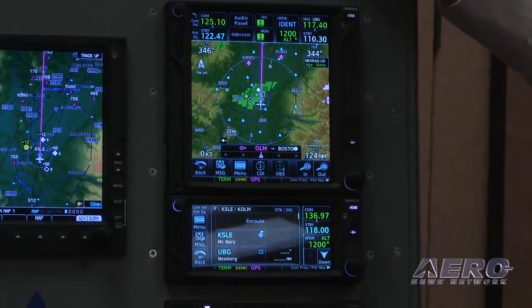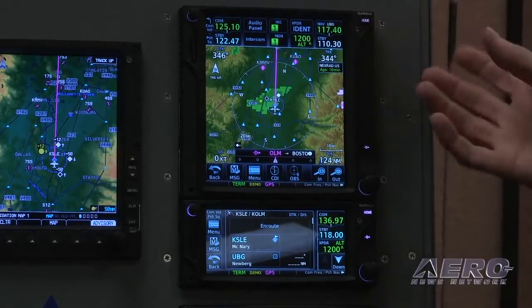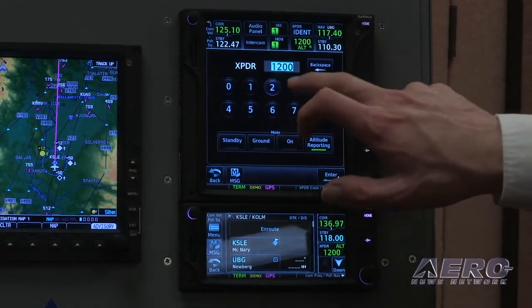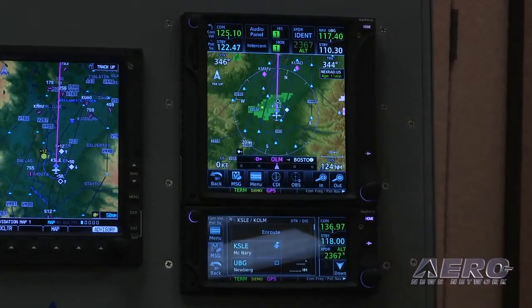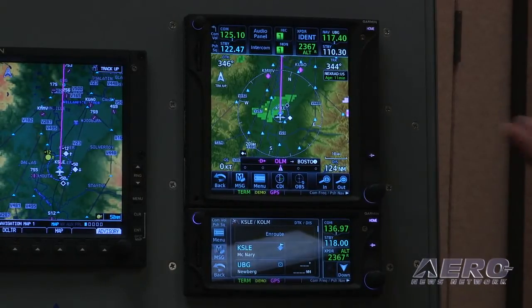One of the great things that both the GTN 650 and 750 can do is transponder functionality. We've actually integrated through Garmin's GTX 32 or GTX 33 transponder — that's the Mode C and Mode S transponder. You get all your transponder functionality wrapped into this as well. You touch the little box showing your existing squawk, dial in your squawk, and press Enter. And that's going to cross-fill down into your 650 as well. You could also support a dual transponder installation.